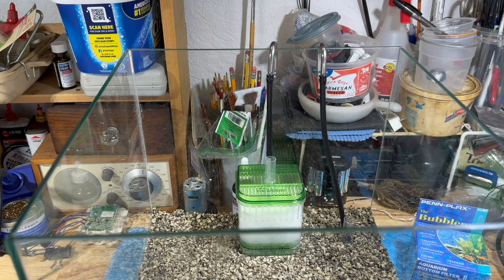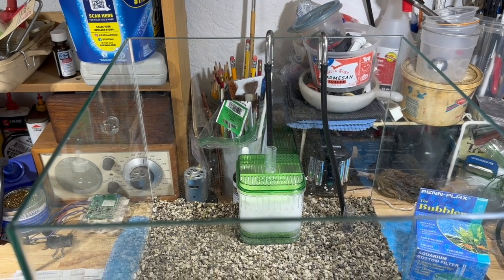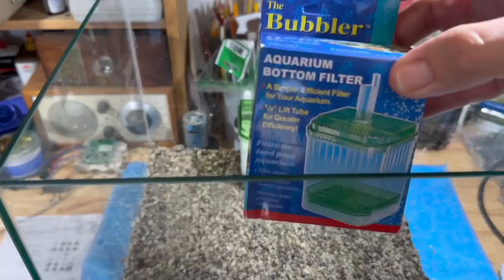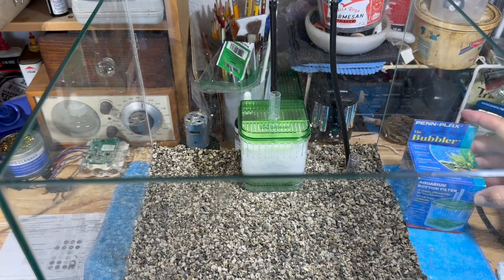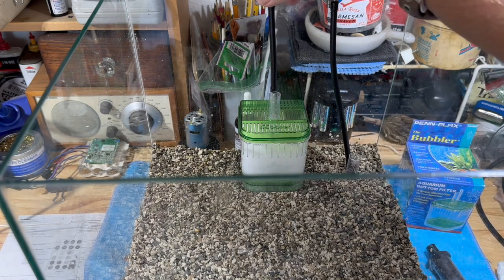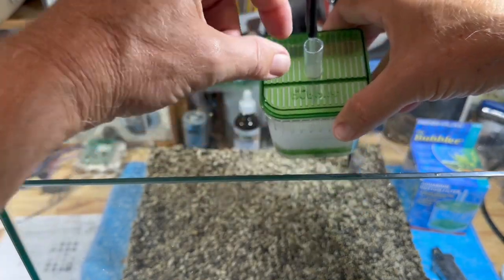What you see there is probably something you haven't seen in quite a while - this little in-tank box filter. This is what was used back in the 40s, 50s, and 60s - everybody used these. I bought it off Amazon, they're real dirt cheap and come in different sizes. This is a small size, good for a 5, 10, 15, or 20 gallon tank. After that you may want to go to the bigger one. This is what everybody used back in the 60s, what I used as a child.